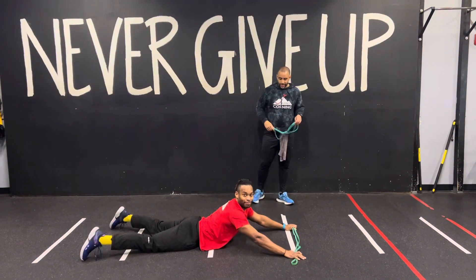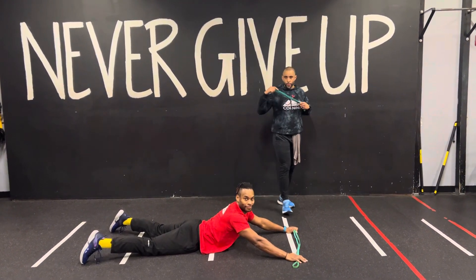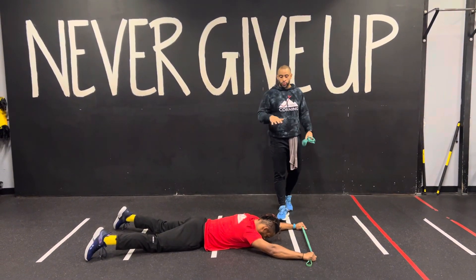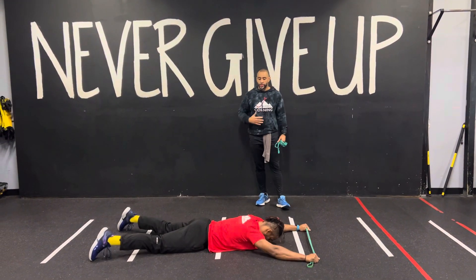What's up squad, this is Coach Jeremy. Coach Sam. Connects with a super band movement. We're working with some mobility on this one. We're going to get some low back mobility. We're going to work with a scapular pull into a superman.